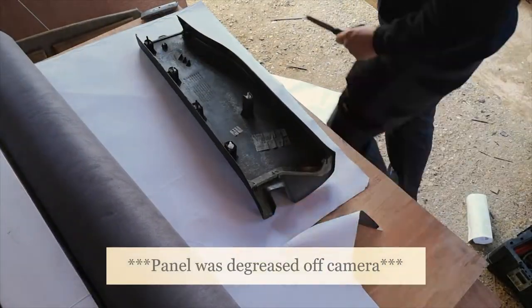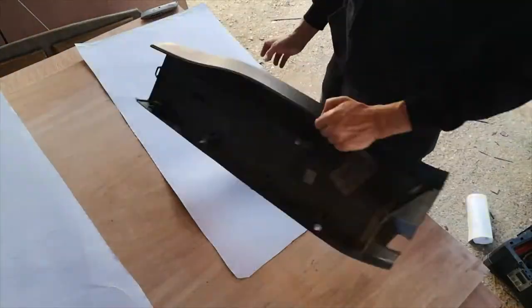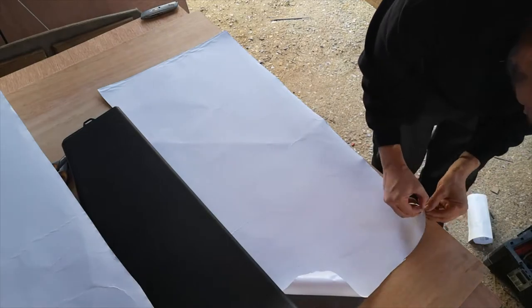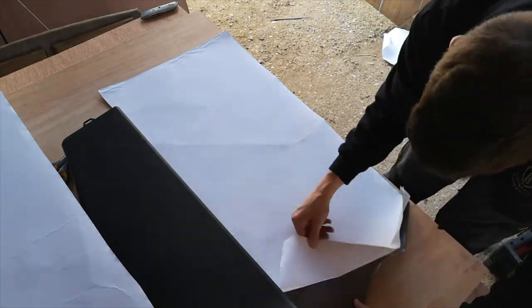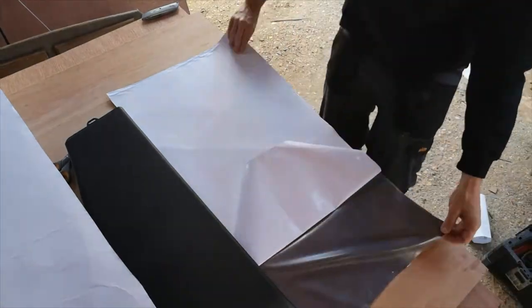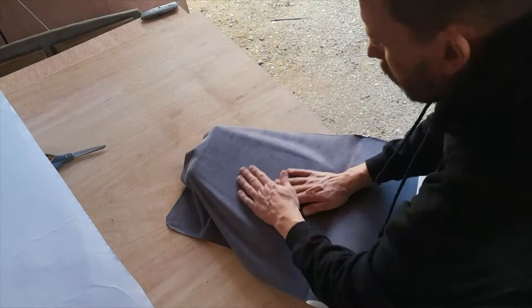So next we're doing the lower half of the B-post. Again, cut out oversize, remove the backing paper from the suede lining material, and this time we're going to stick as we go.